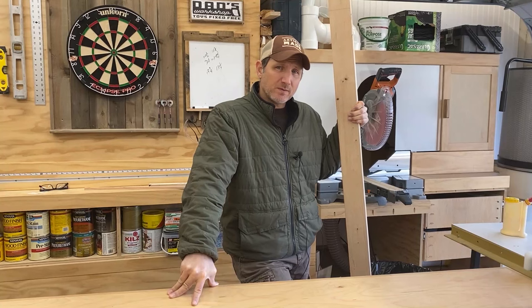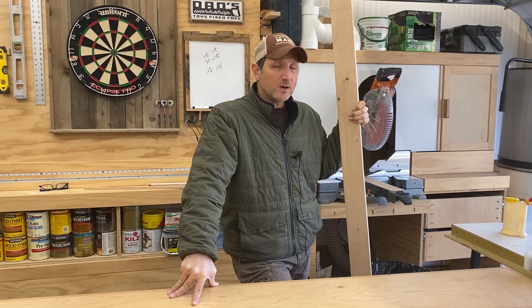What's up everybody? Today we're going to be making a couple of picture frames out of two by fours and we're going to be using an interesting painting technique to get a cool finish on them.